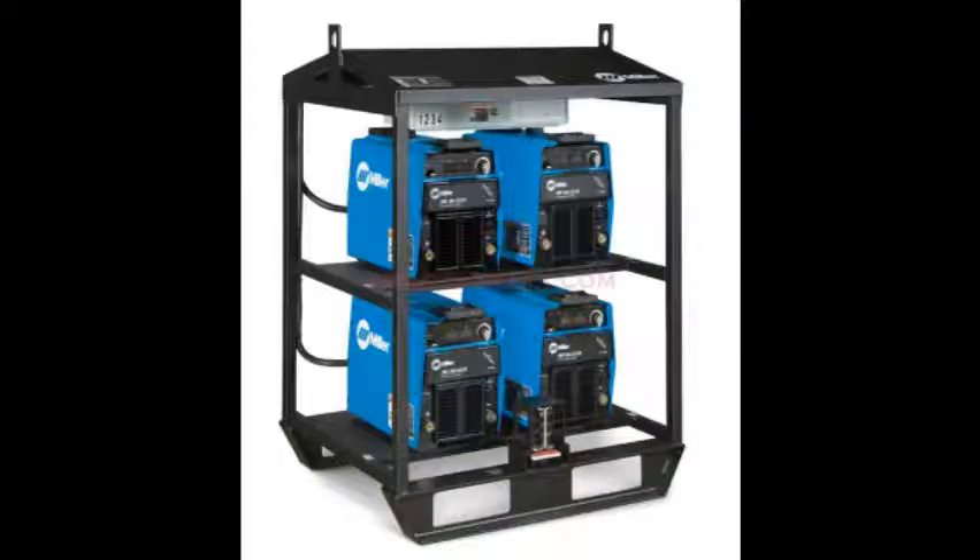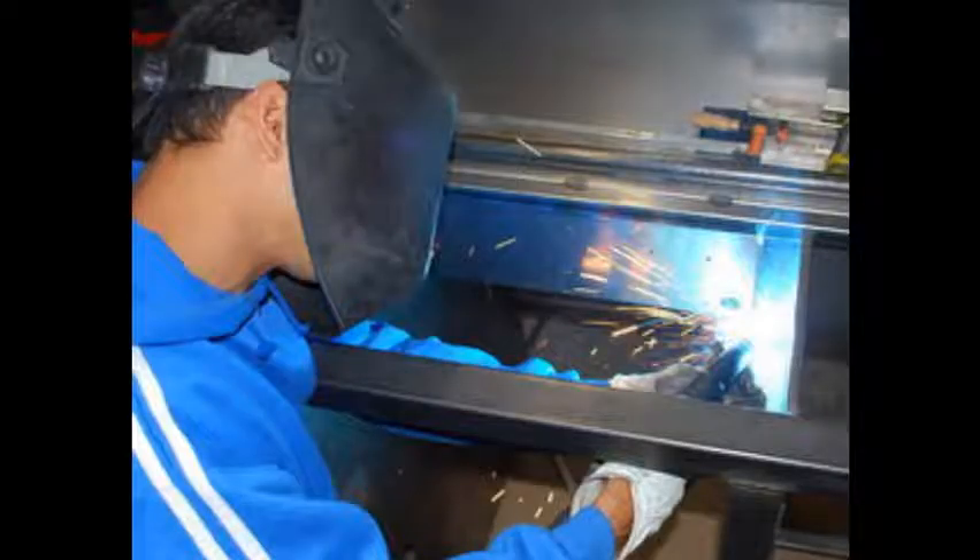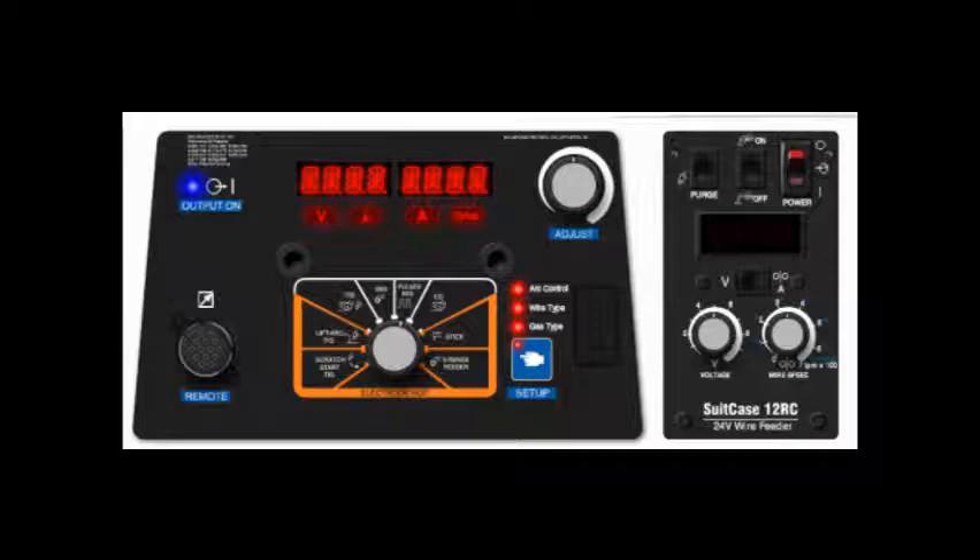The rugged and durable high-impact plastic front cover protects the major controls, making it ideal for almost any work site. It's a straightforward, easy-to-use multi-process welding machine. Simply open the cover to gain access to the controls.